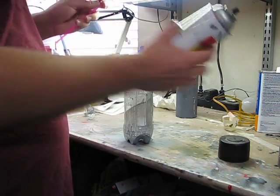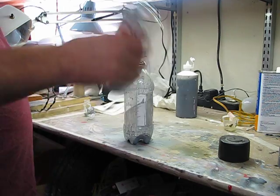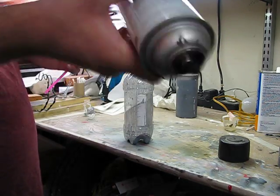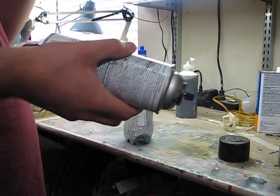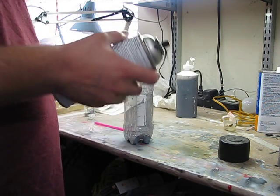One of the most important things you can do is make sure the can is mixed properly. I've already mixed this before, but it ensures good paint quality.